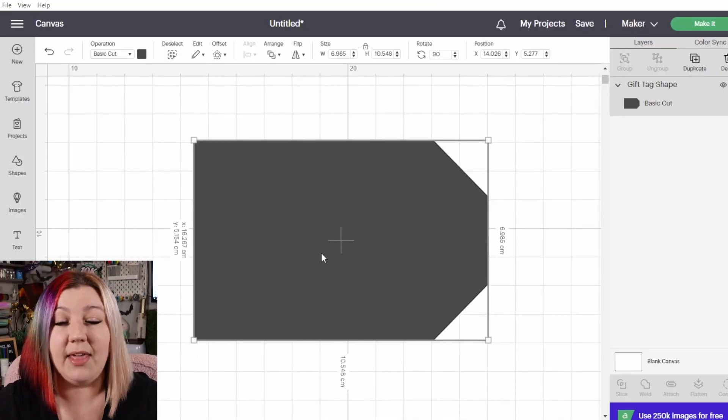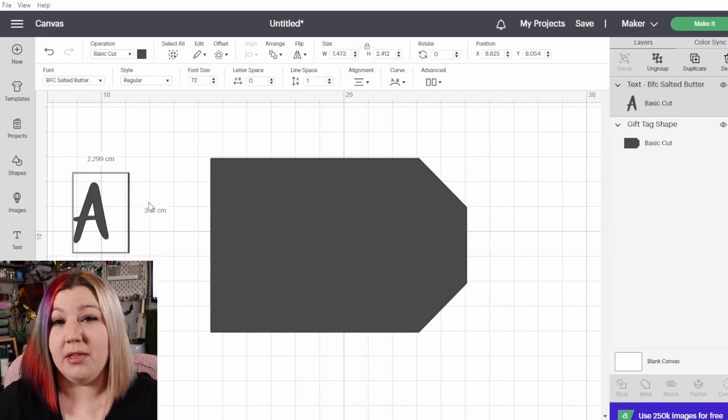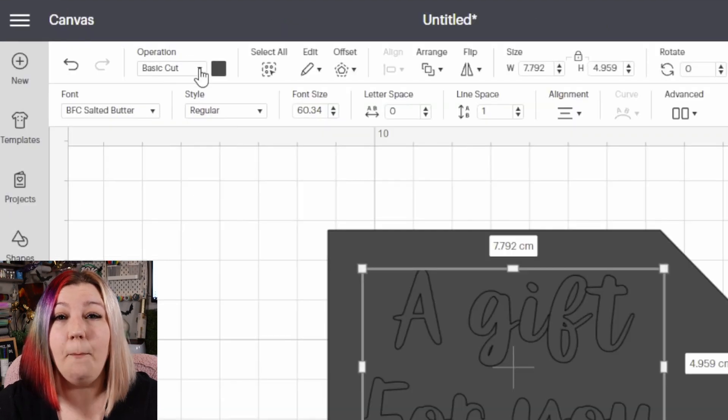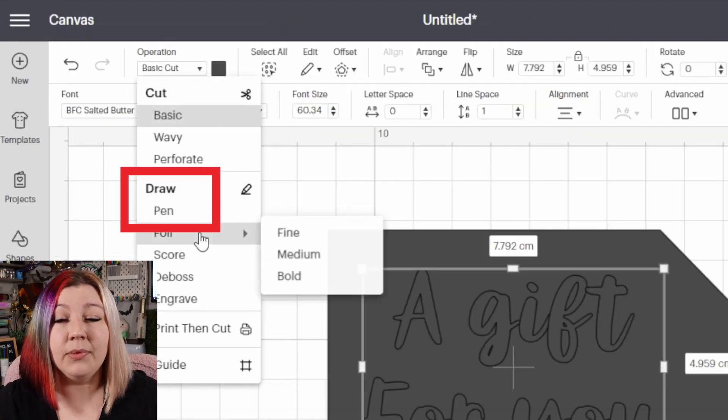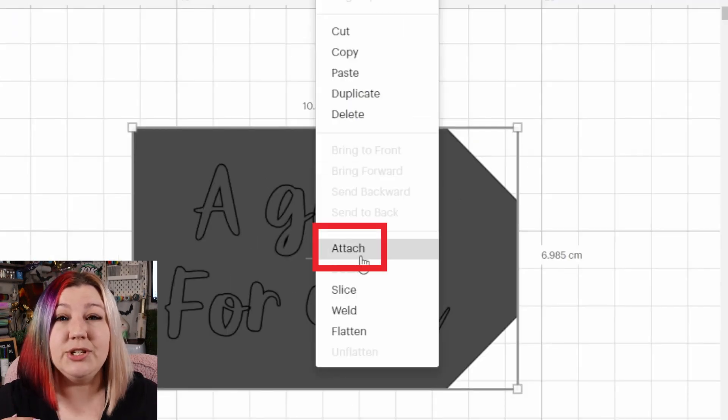You'll also use the attach feature when you want to combine more than one operation. For example, if you want to cut a tag, you will have the outside of the tag as one layer — your basic cut operation — and then another layer on top for your pen function or draw layer. In order to get these to draw and cut in a very specific location, you will need to attach them together. You can also add scoring, debossing, and foiling; just make sure that if you want things to happen in a very specific place, they are all attached.